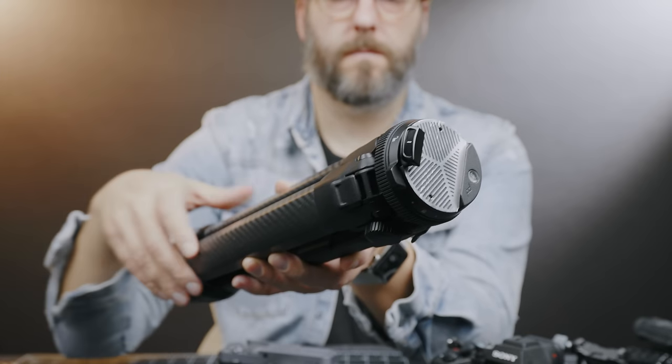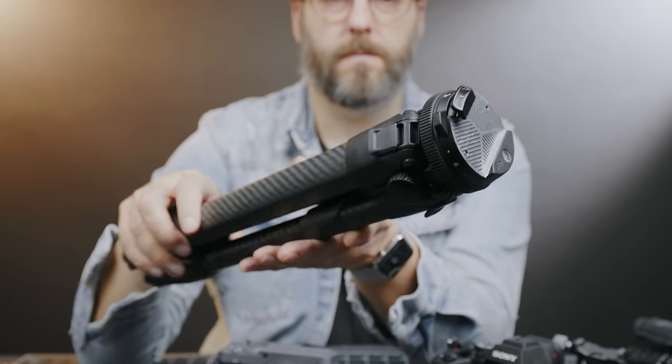This is a travel tripod — it's very small — and it gained a great following because of that. I'm assuming other companies like Ulanzi decided to jump into that same market and go after that same demographic.